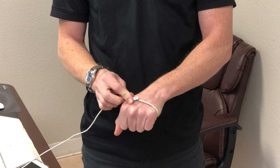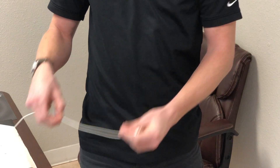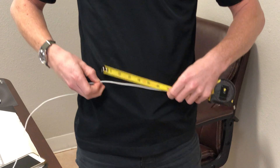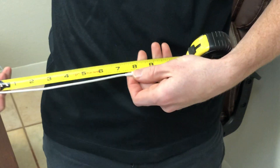It'll kind of change your glove size a little bit, but it's close enough. Just grab a hold of it where it overlaps, then take a measuring tape, a ruler, or something and lay it out, and just measure that distance — and then you know your glove size.